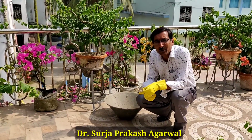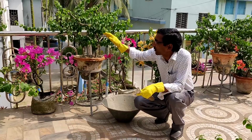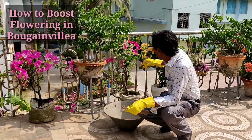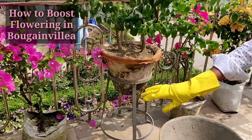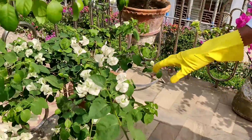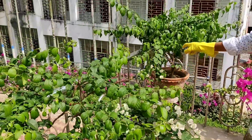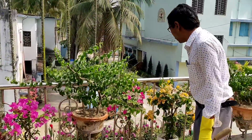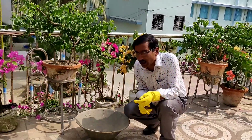Good morning friends. Today I will be telling you what to do if flowers are not coming in your plants. You can see some plants are not flowering here, while these plants have already flowered. Some plants in pots are flowering, but this one, this one, this one — they are not flowering. So today I am telling you how to induce flowering in your Bougainvillea.